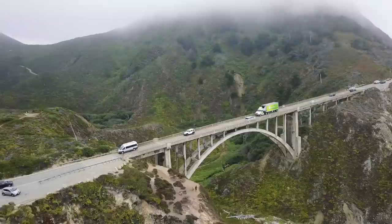Outside of Carmel, we have a film camera. We stopped at a beautiful outlook off of Highway 1.